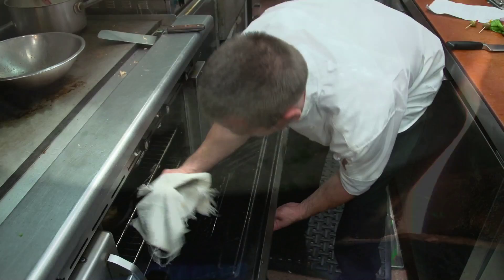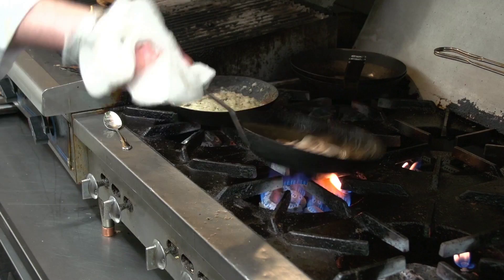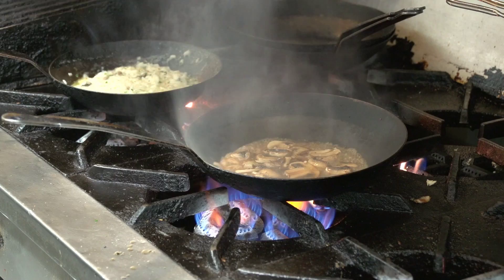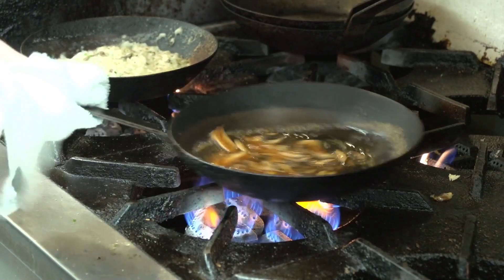We're pulling the chicken out of the oven and letting it rest while I make the marsala sauce. We'll sauté some mushrooms and get them to caramelize, hit it with a good amount of marsala wine, add some veal demi-glace, and let that cook down a bit. Then we'll add just a touch of heavy cream.